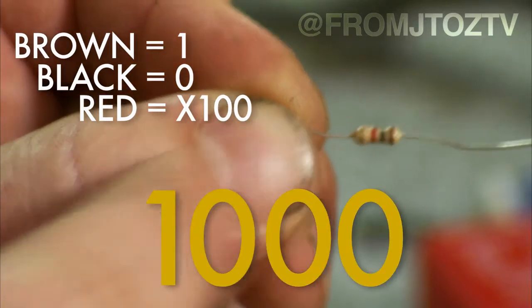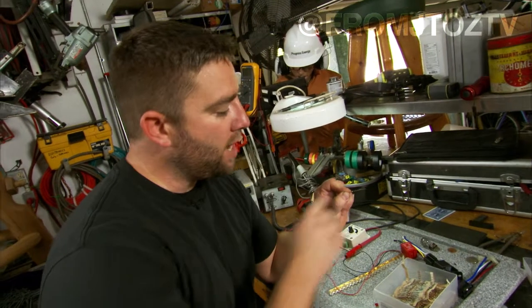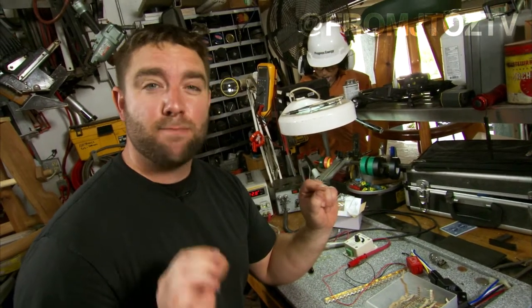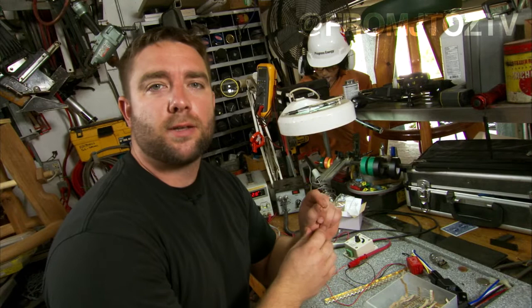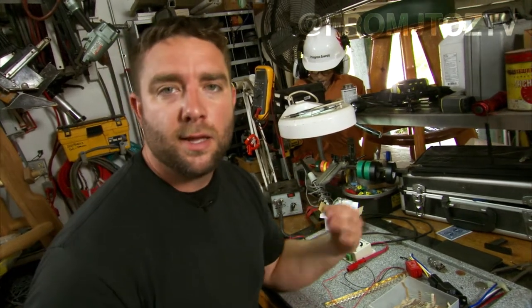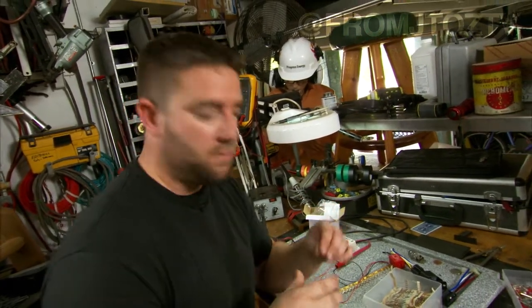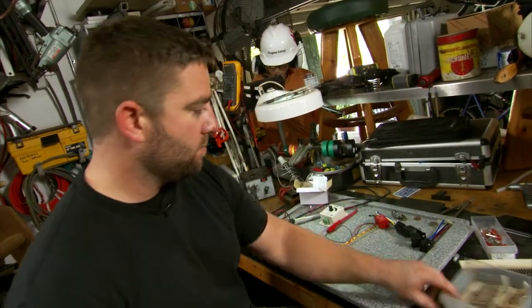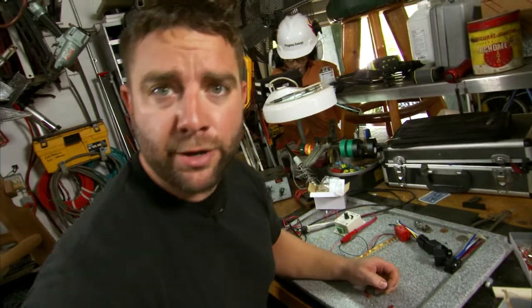And then the gold band on the end tells me that I've got a high quality little unit here. That gold band means that my tolerance is plus or minus — I think two to five percent. So I'm going to be really close to that thousand ohms; I might be at nine eighty, I might be at ten twenty. But close enough to make the component work without frying it. There we go. So that's how you know.